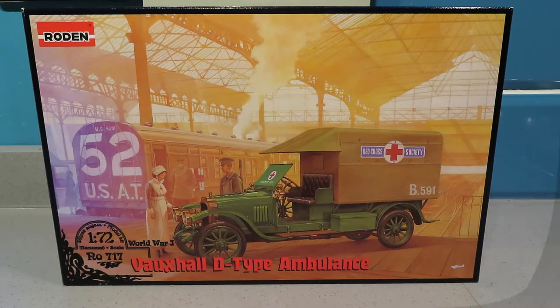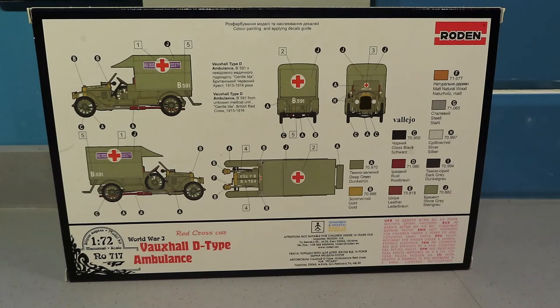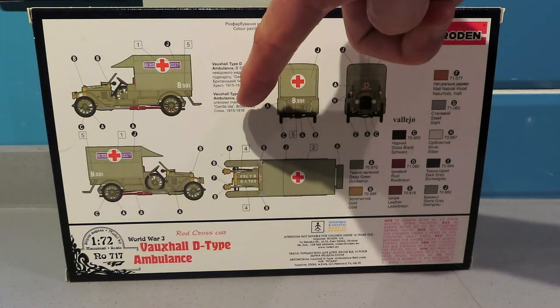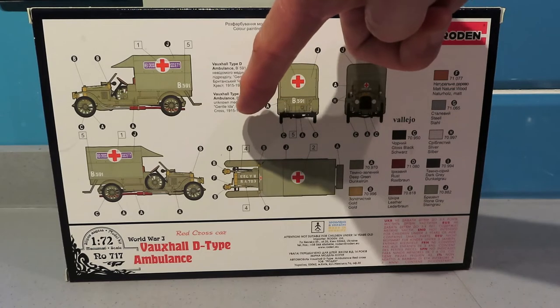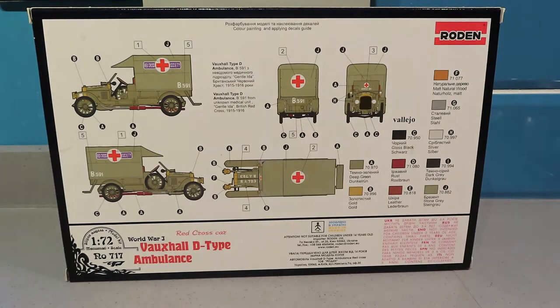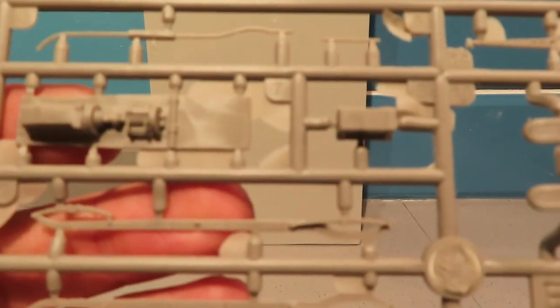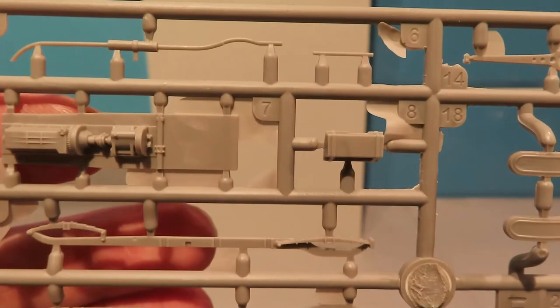Looking at the back of the box, it basically says 'Medical Unit' — gentle Ida, British Red Cross, 1915-1916. That is the only decal option you get for this kit. If we have a quick look inside, you get two sprues and as you can see there's quite a bit of flash around some of the parts.